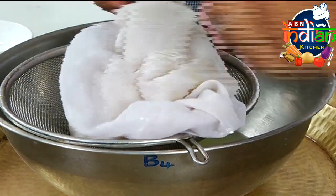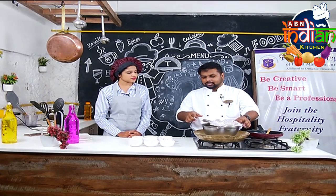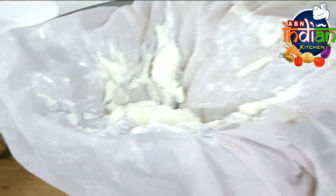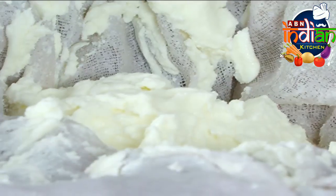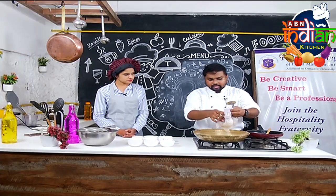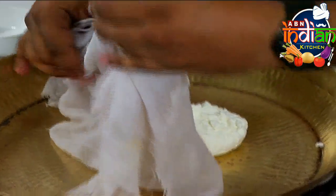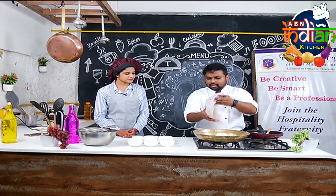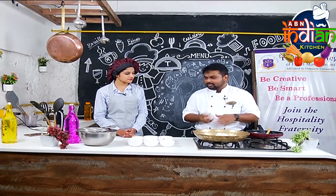For the first time, we will filter out through the cloth. We will filter the curd through the cloth so it will be thick. We will use this in making the kabab. We can do this in a brass plate or a steel plate. We need it without any dirt — it is pure white.